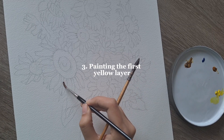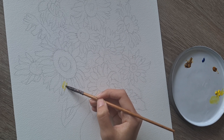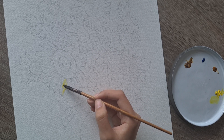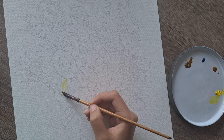Then I move to the first layer, which I like to paint with wet on wet — which is what you just saw. I put some clear water on the petal and then a little bit of lemon yellow over it. This is the first layer. It's very thin and very light colors.